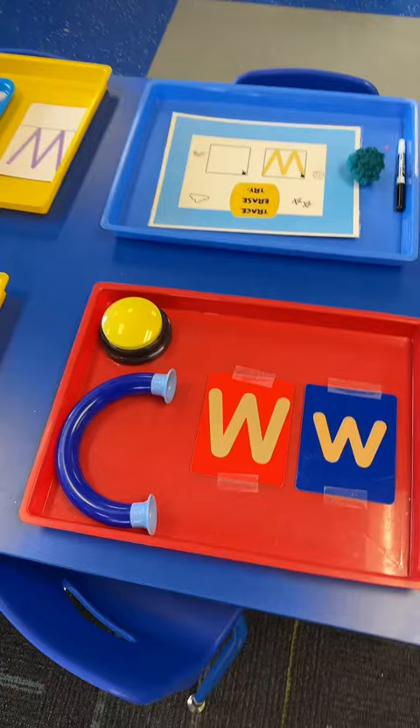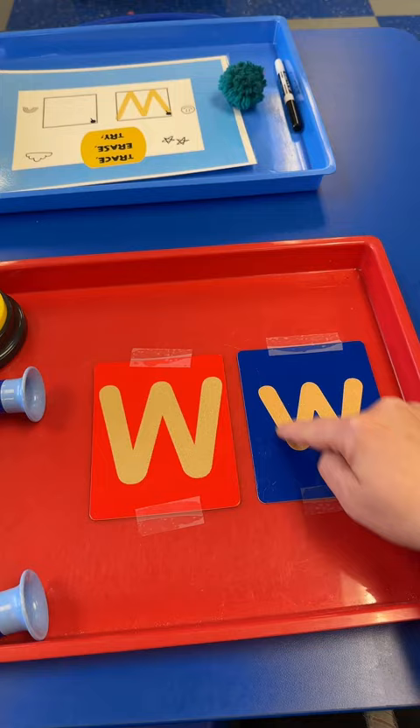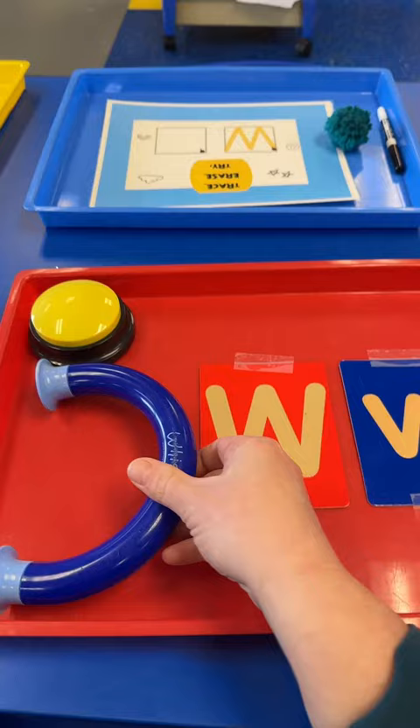Students are going to use the whisper phone as they trace the letter W. If they forget the sound, they can press this button — W says W. I taped these sand cards down to the tray so that they wouldn't move when the student is holding the phone in one hand and tracing with the other. This really is the coolest thing because when you put one side to your ear and whisper in the other, you can hear it very clearly even in a loud room.